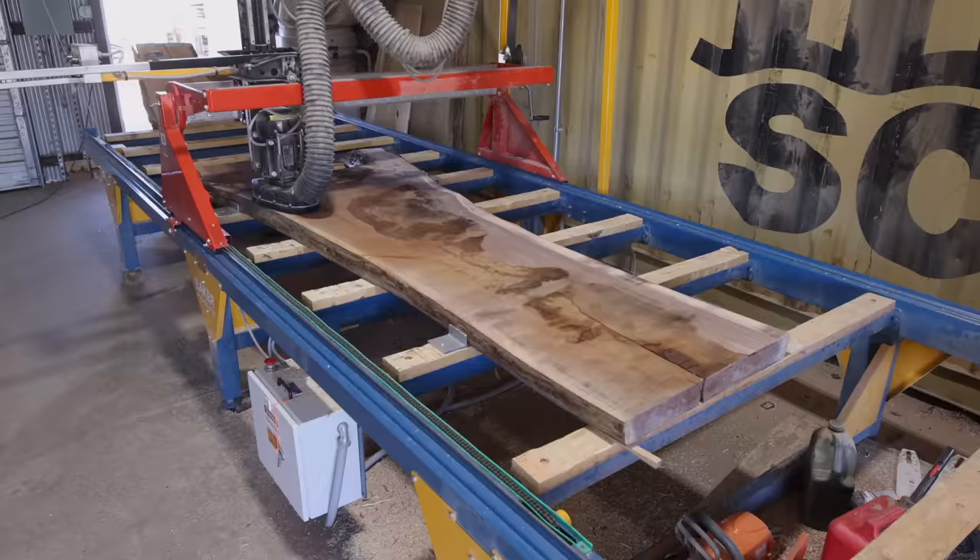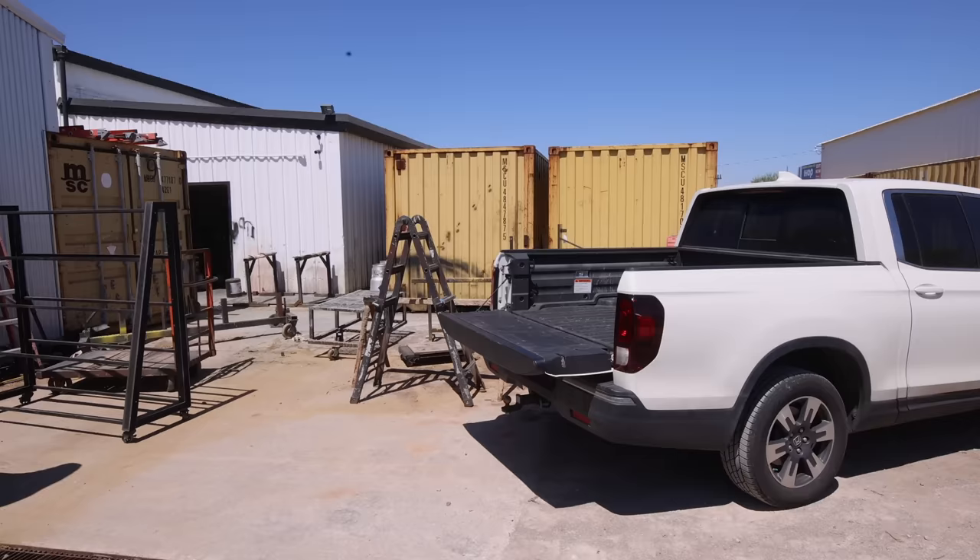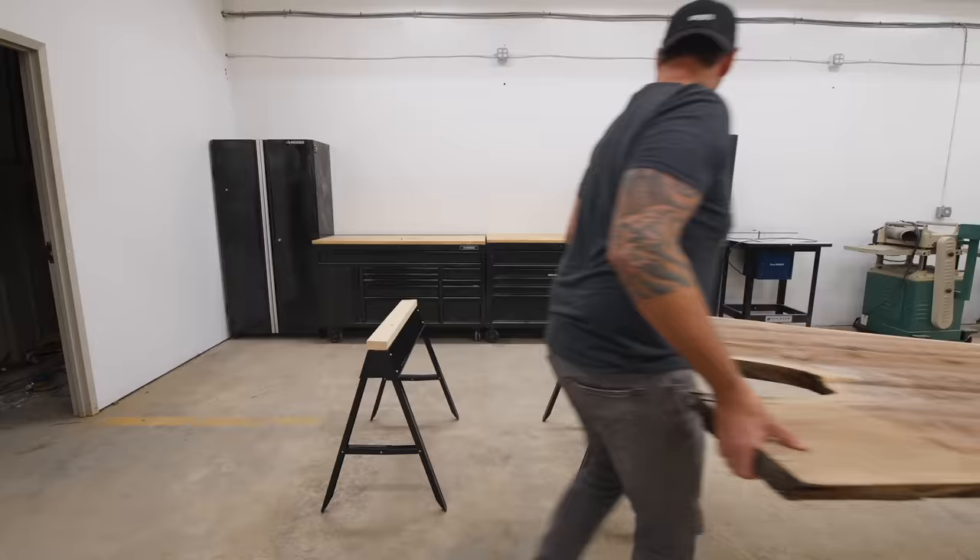That WoodWiz is basically somewhere in between a CNC machine and a giant router sled. It has a 5-inch cutter head on it, and after a few hours I was able to get both sides of this piece flat and head back to the shop.